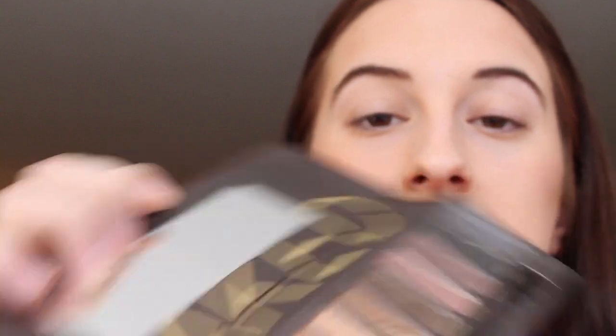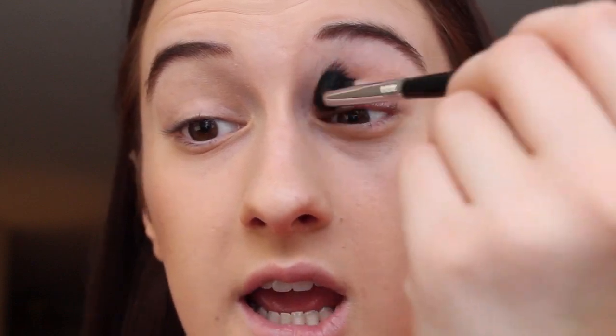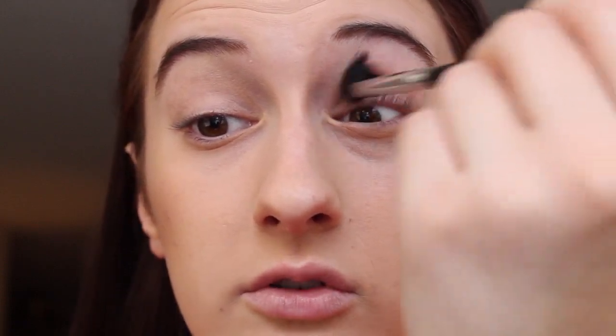I'm using my Naked One palette today because I feel like everyone and their brother owns this, so anyone can recreate this look. First, I'm using my Sigma tapered blending brush, the e40, which is my favorite. I'm going in with the third shade from the left, 'Naked,' and applying it to my crease as a transition color using windshield wiper motions.